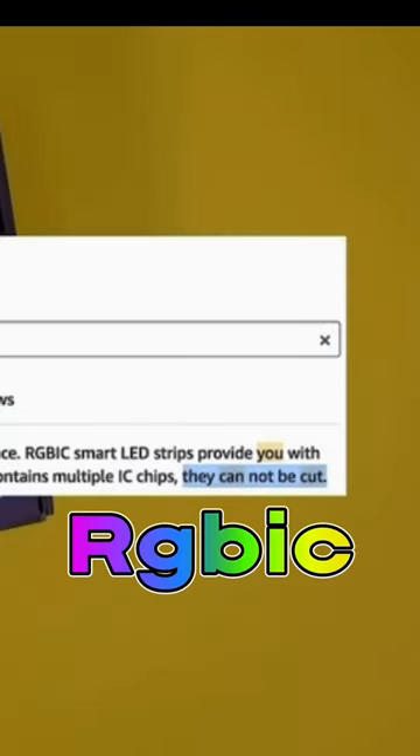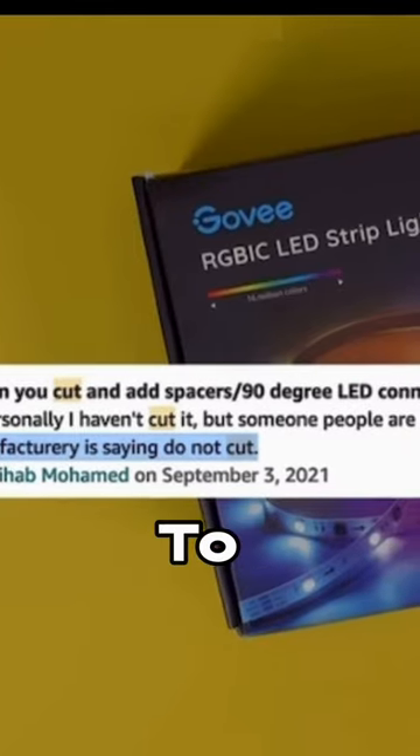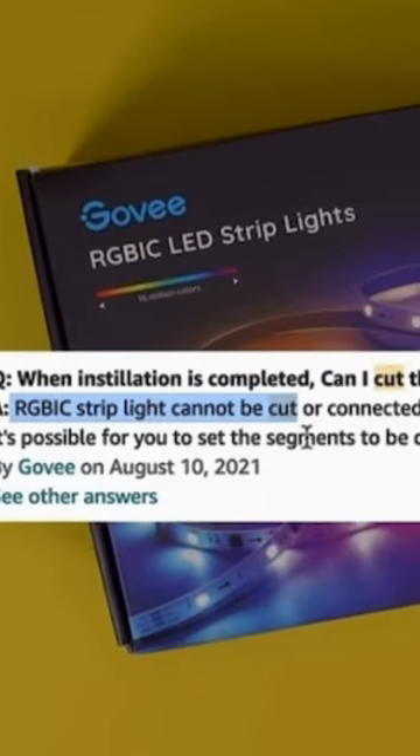What happens if you cut RGBIC? This is specifically for the Govee brand. You're not supposed to cut these strips, but I'm going to show you what happens if you actually cut them. This is the end of the strip — I'm going to cut it in between these red and pink ones while it's on.